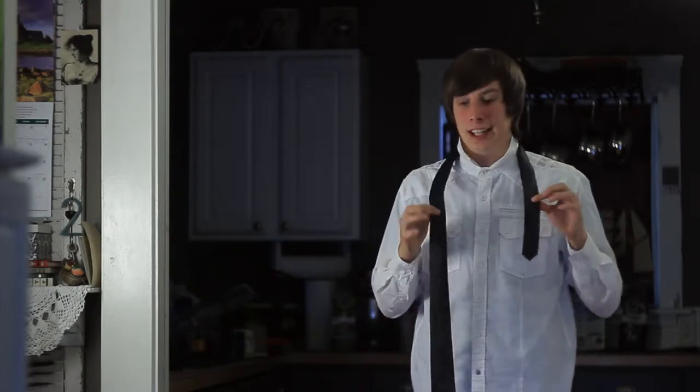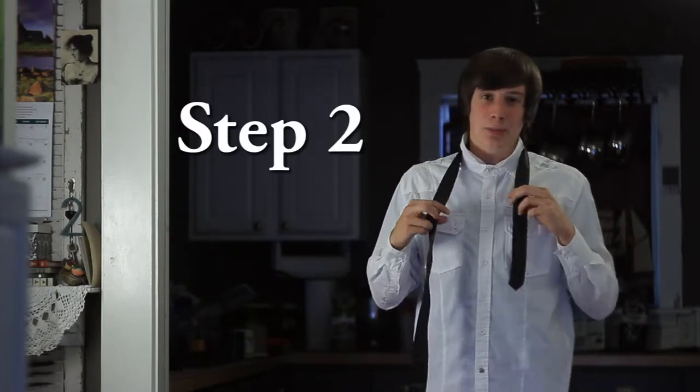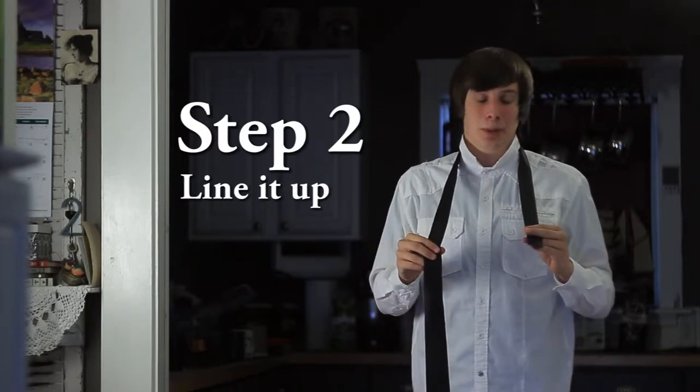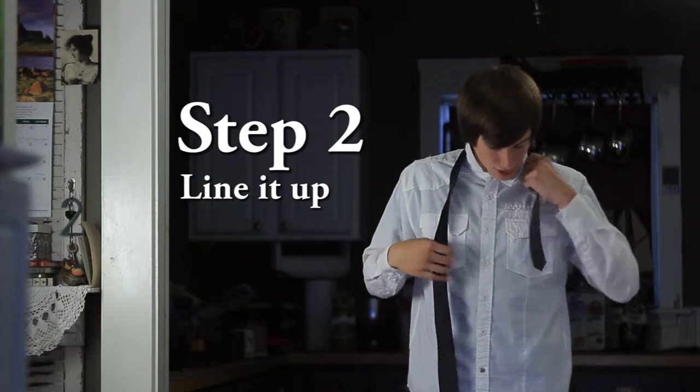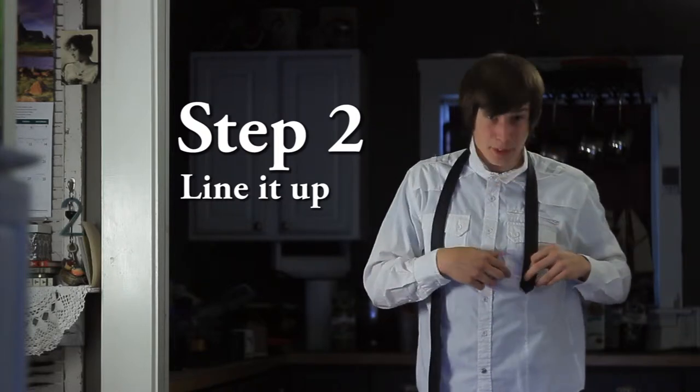Make sure the back side, which is the one with the seam, is facing you, and the front side is facing out. Step two, we're going to line this up. You don't want your short end to be too long and you don't want it to be too short — you want it to be just past the bottom of your pocket.